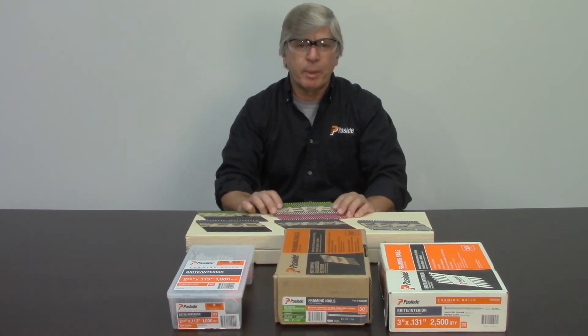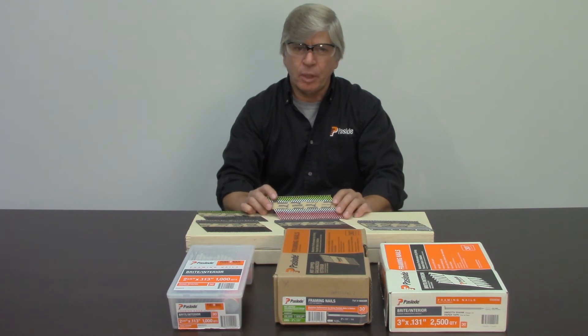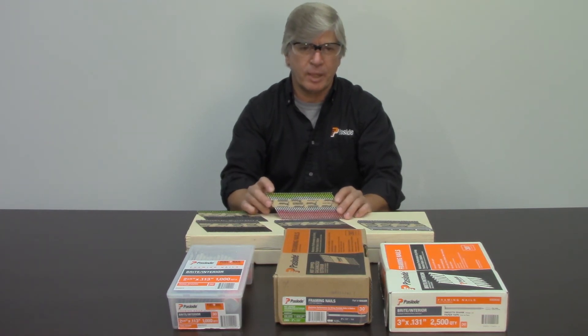One thing you'll always want to remember is to check with your local building codes before you start a project. Make sure you have the correct nail, nailing pattern, and coating on those nails.